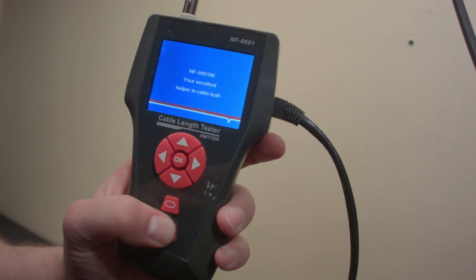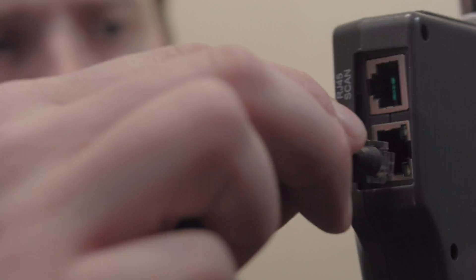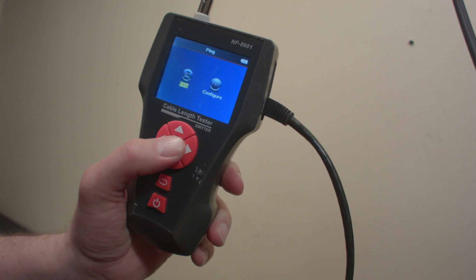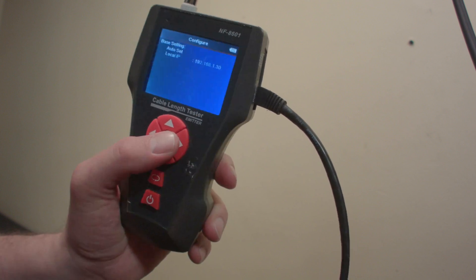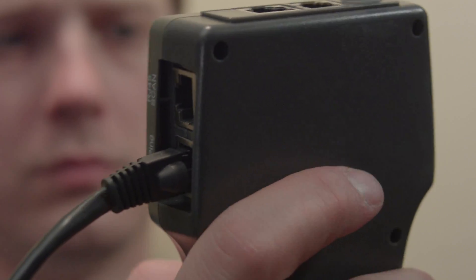First things first: the DHCP function. Need to pull an address from a router? Turn on the unit by pressing and holding the power button, plug one end of a cord into the router and the other end into the Ping/PoE jack, then use the Select and Enter buttons to navigate the menu to Ping, go to Configure, and hit Auto Set.